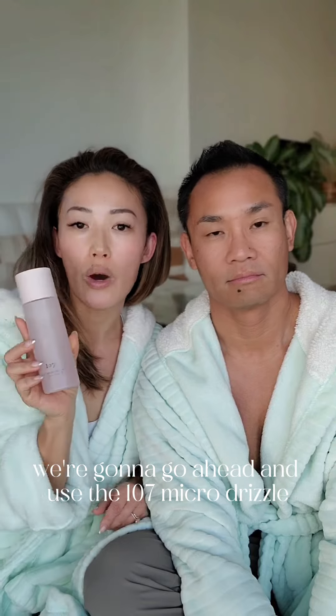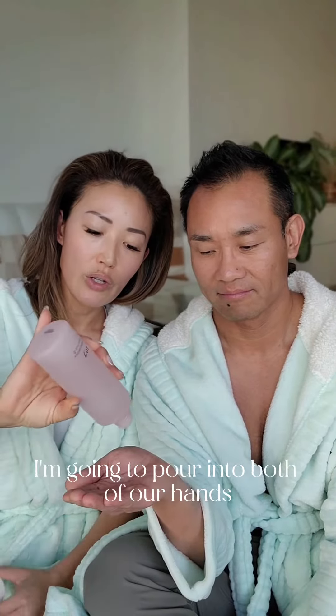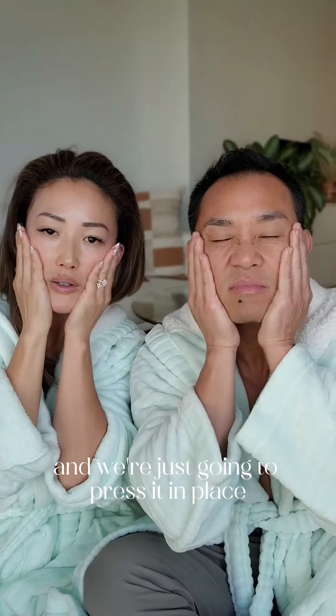We're going to go ahead and use the 107 Micro Drizzle. Can I have your hand, babe? What I'm going to do is pour it into both of our hands, we're going to put our hands together, and then we're just going to press it into our faces.